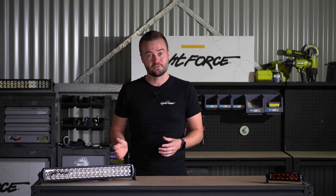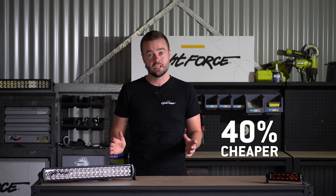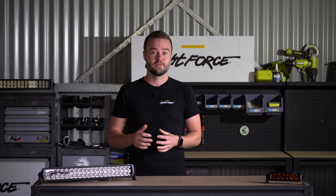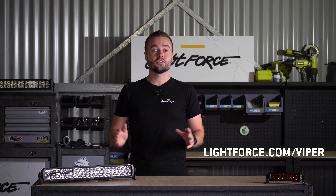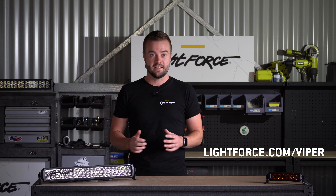All of this is more budget-friendly than ever, with the new Viper models being up to 40% cheaper than the previous model. For your next adventure, get Lightforce Viper light bars. Head to lightforce.com/Viper. Stay tuned for part 2, where we explore what it's made of and how it will dominate every environment.